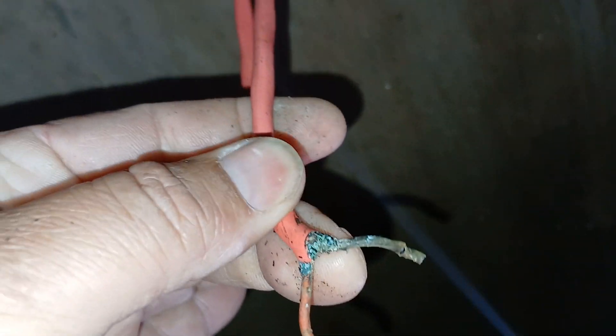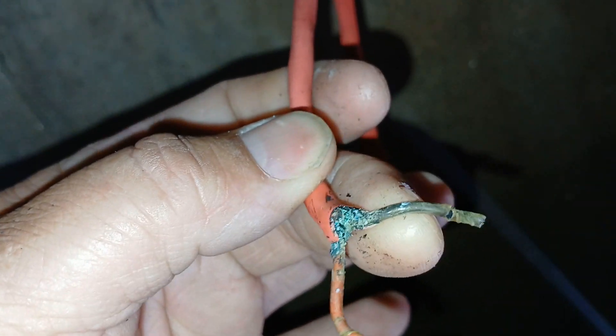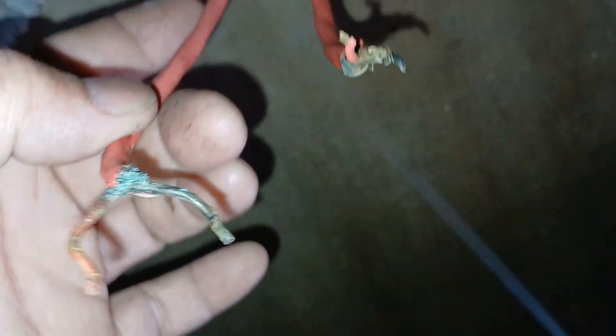I'm down in a pit today — sorry for the echo — and just wanted to show you why you should use underground cable when coming into a vault. As you can see here, the wires are corroded; water is getting on the inside of the jacket.